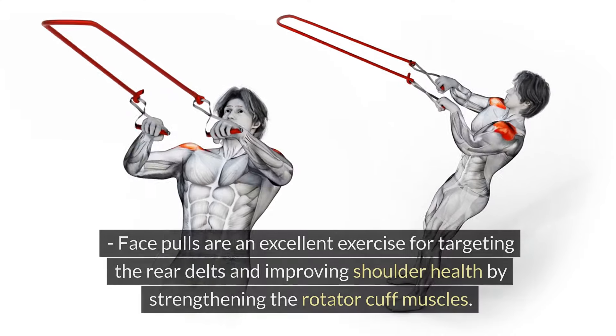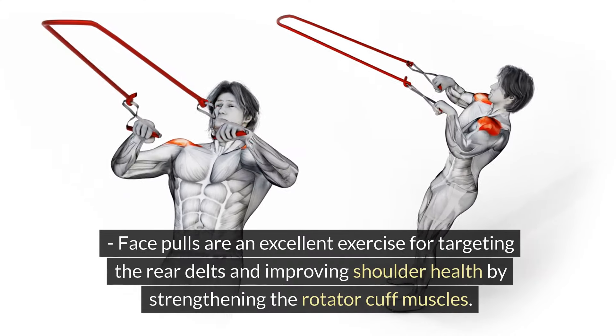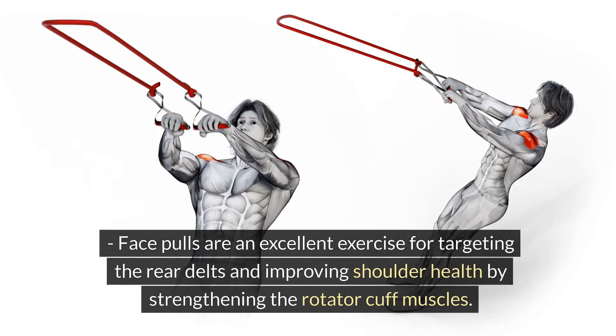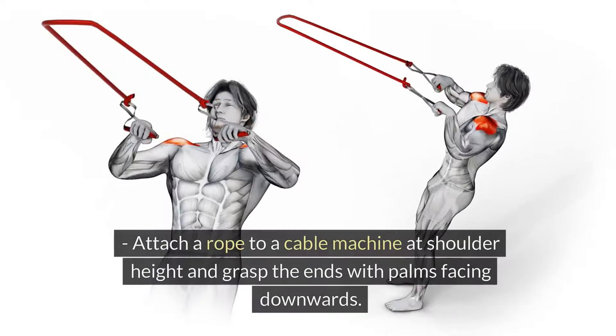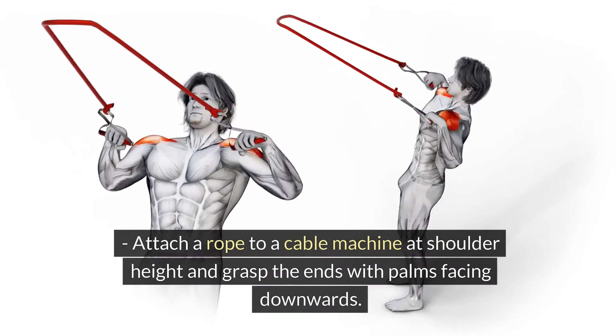Face Pulls. Face pulls are an excellent exercise for targeting the rear delts and improving shoulder health by strengthening the rotator cuff muscles. Attach a rope to a cable machine at shoulder height and grasp the ends with palms facing downwards.